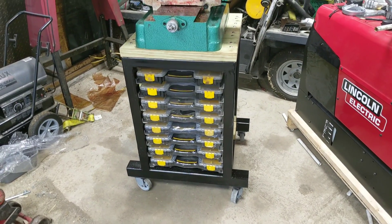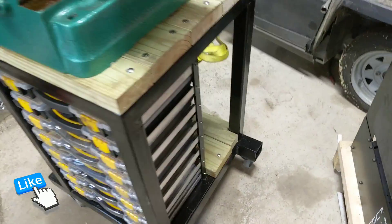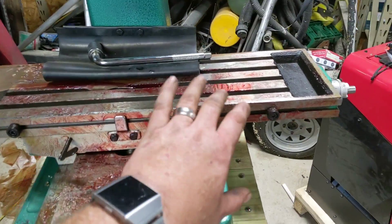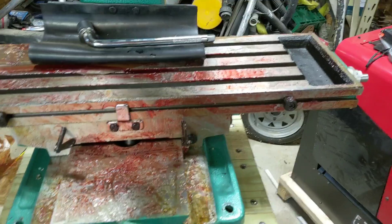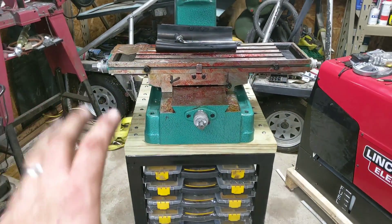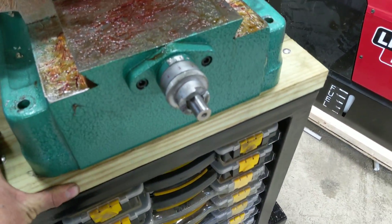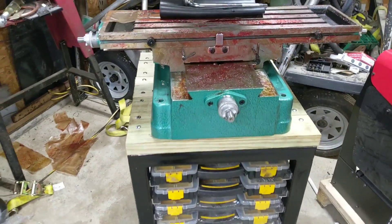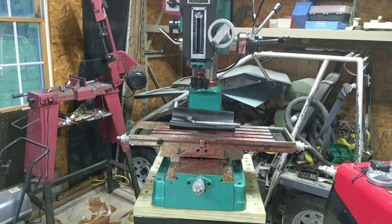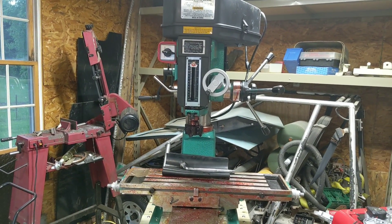I'm really happy with how this stand turned out. It's extremely sturdy and appears to be very functional. I put a little shelf in the back for heavier stuff. The stand is stable, and I need to get all the grease off — it looks nasty but they ship it that way so it doesn't rust. It moves extremely easy with these casters; there's really no problem moving it around the garage floor, which was one of my main goals. Now it's just putting all the knickknacks on and learning how to use it — you should be seeing it in some of my upcoming videos.